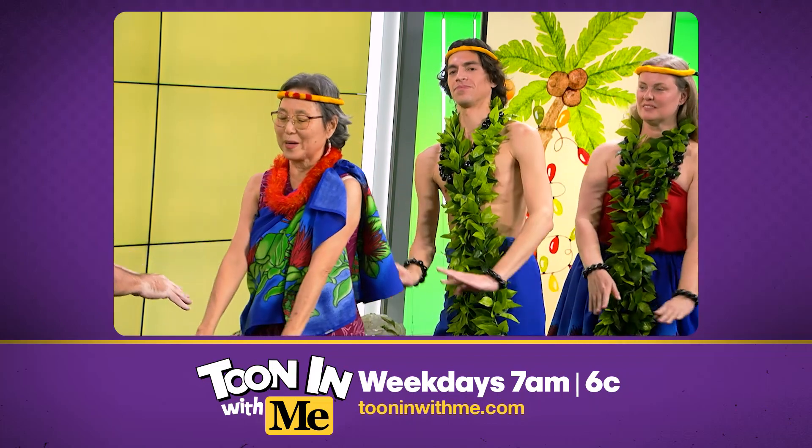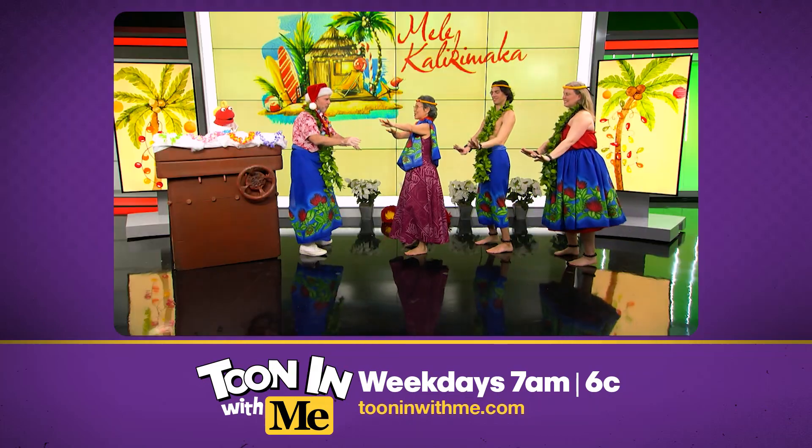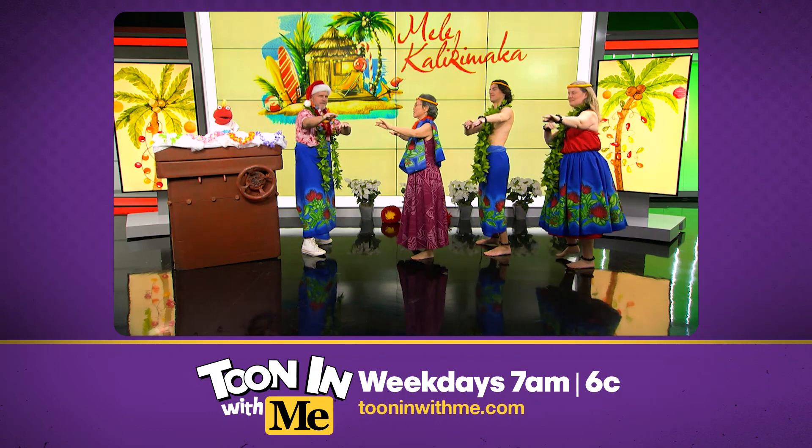And let's hula. One, two, three. Yeah. And then two. Three. And that's it — hula. Very good. Beautiful.